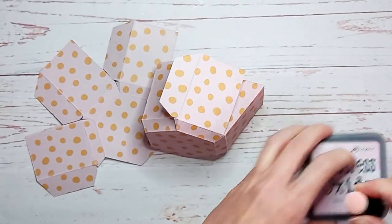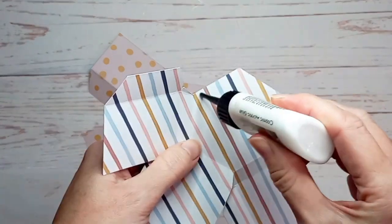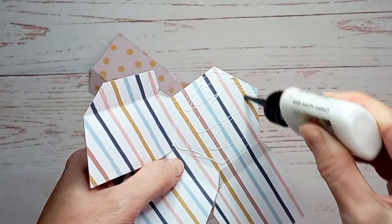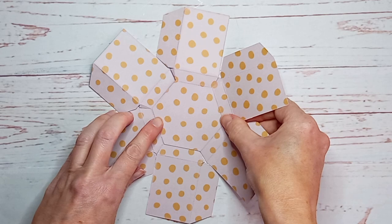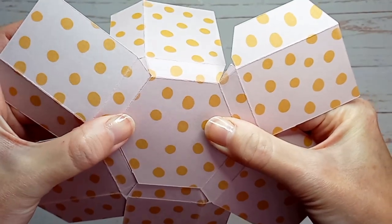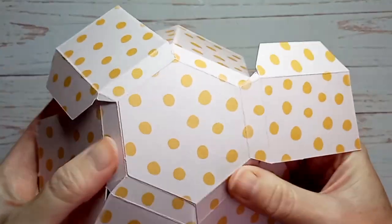Once that's done, take these two pieces and glue them together — this is going to form the base of the teapot. I'm putting glue onto the hexagon using my quick-drying acrylic glue, then place it on top of the other piece, making sure all of those score lines are lined up. If you fold the side pieces down you can start to see how it's going to look.